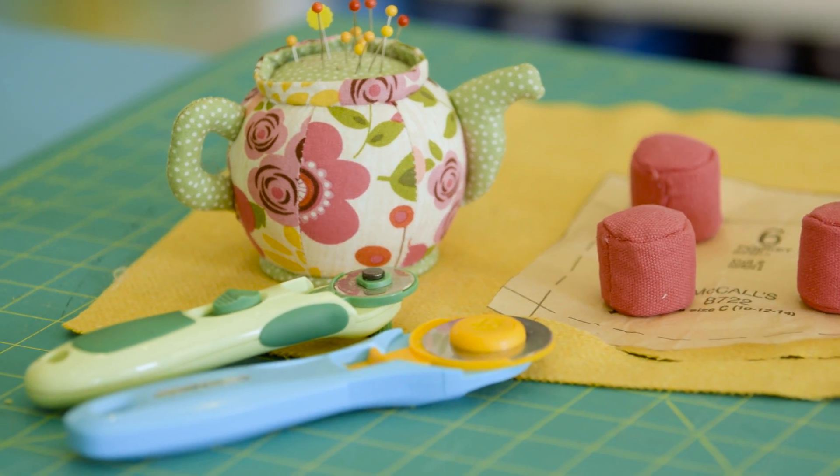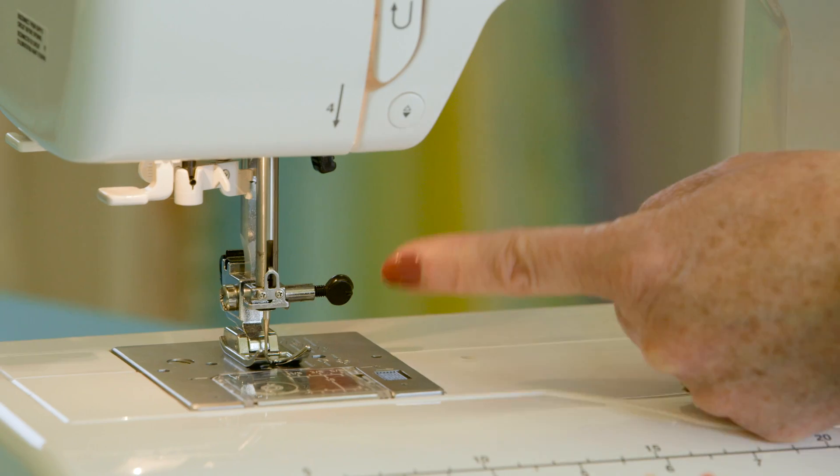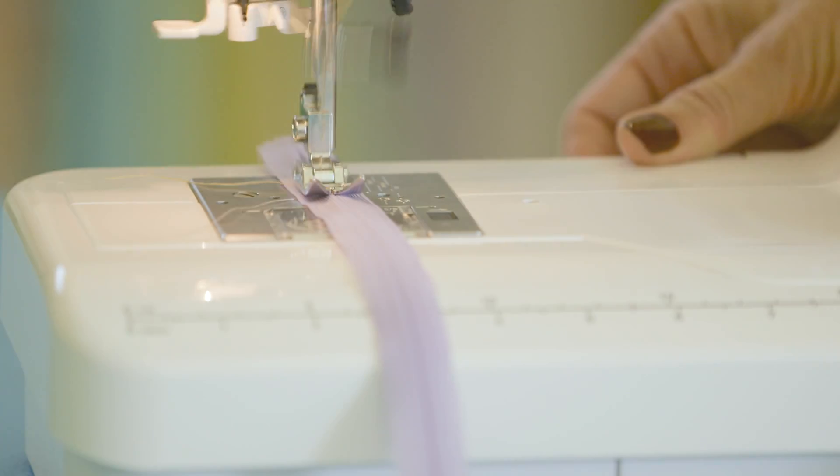We hope you enjoyed This Week in Class and can use some of the tips in your next sewing adventure. Thanks for joining us. If you want to learn more, we have classes from beginner to advanced. Come by for a visit — we'd love to meet you.